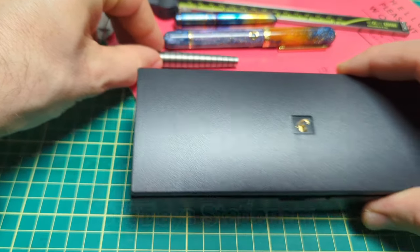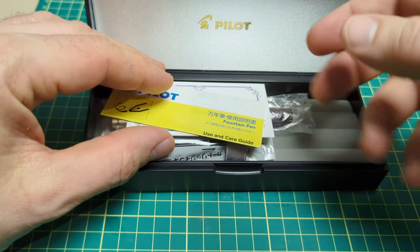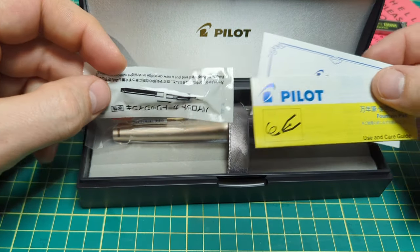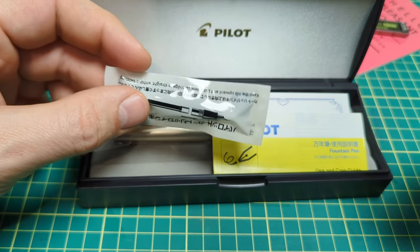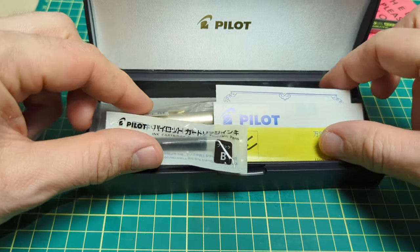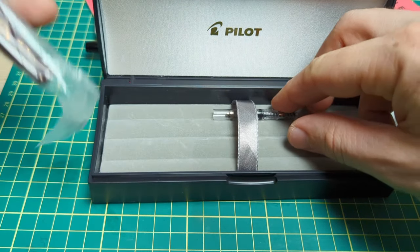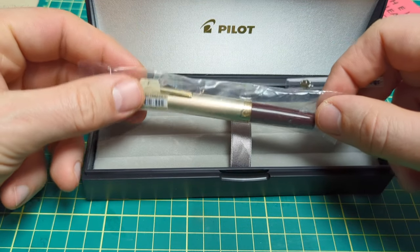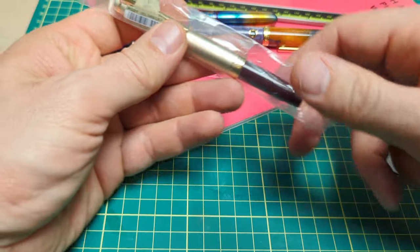A lot of times when it comes to AliExpress, you associate them only with Chinese pens — your Jinhao, your Wing Sung, and all your different ones. Most of the time if you see a branded pen on there, everyone gets a little apprehensive and thinks it's a fake or a knockoff. But they actually do carry legitimate branded pens, and 365 Day Stationery sent this one over. We're also going to be doing a giveaway — they wanted to do something special for the viewers, enjoying the engagement from the audience.